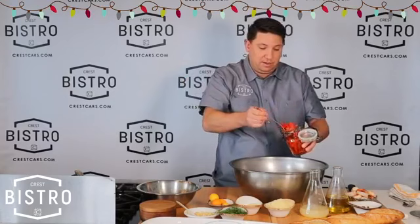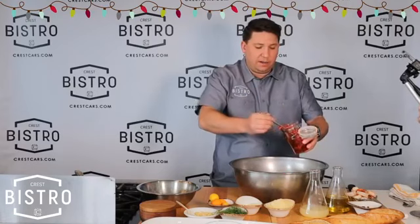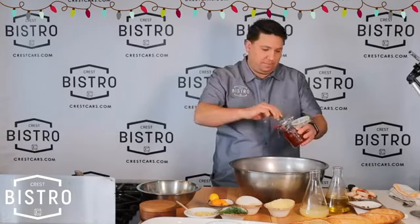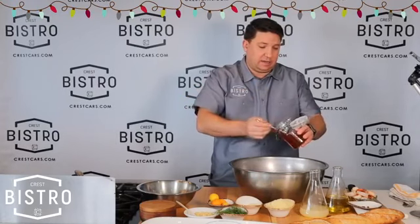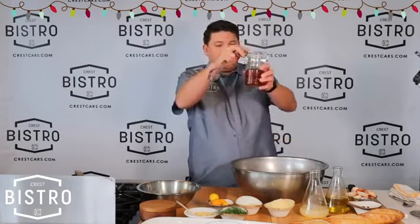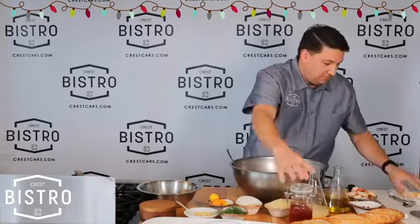I'm going to take our pickled red bell peppers. For this pickle, all I did was 50-50 red wine vinegar and water, a little salt, a little more sugar than salt — about a 2-to-1 ratio. And I just did these this morning when I got here at 8 o'clock, so it doesn't take long. Those are real pretty. You can save that pickle juice and add it to your Bloody Mary — another free tip there.